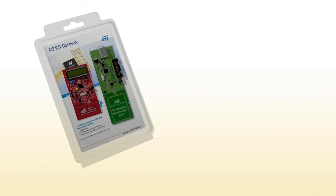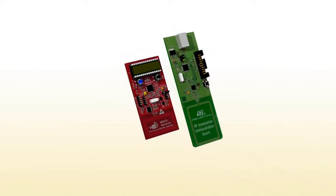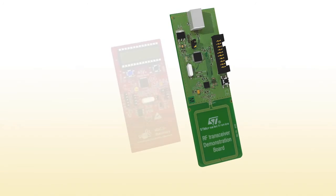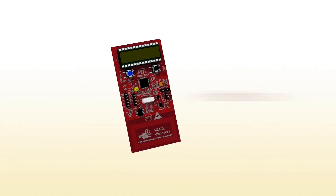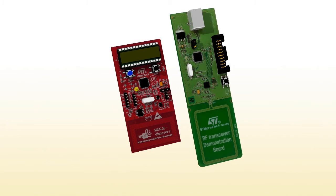Hello, and welcome to this demonstration of the M24LR Discovery Kit. This kit is composed of two boards: the RF transceiver board, which acts as an RFID reader-writer, and the M24LR board, which through the M24LR04E can exchange data and receive power from the RF transceiver board. This discovery kit will bring you to use cases that go beyond RFID.